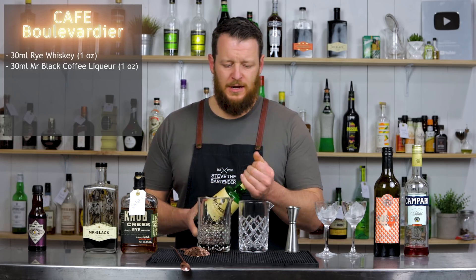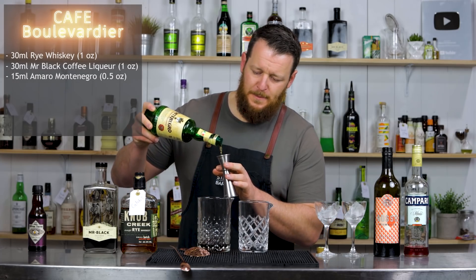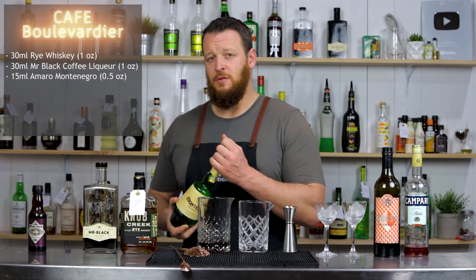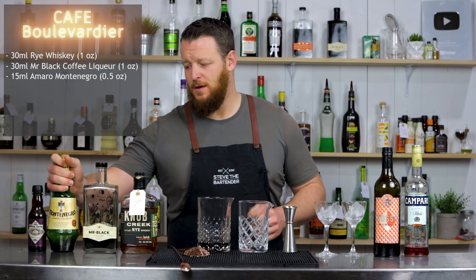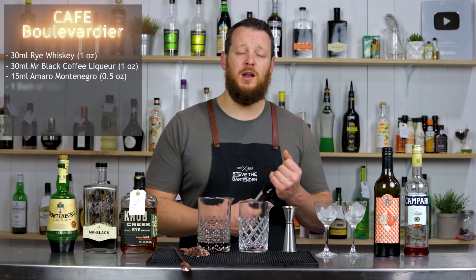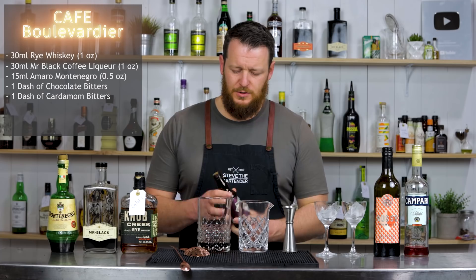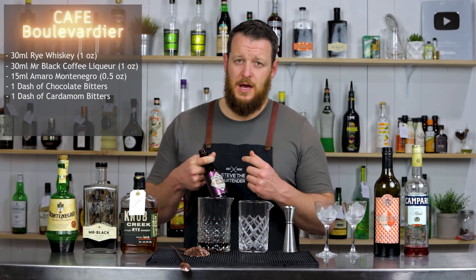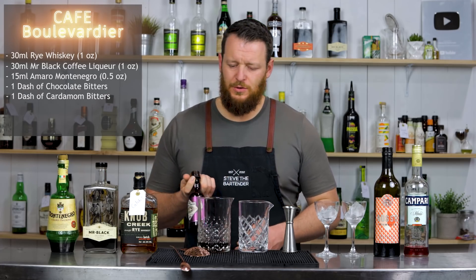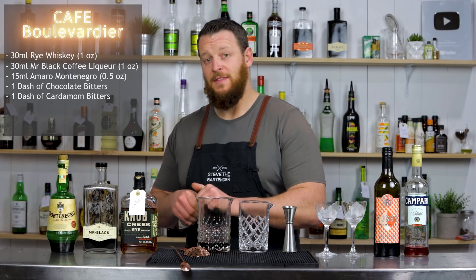Then we've got Amaro Montenegro — 15ml, half an ounce. The original recipe from milkanddust.com calls for chocolate and cardamom bitters; I believe those are by Scrappies. I don't have those, so I'm using Jocolato, which is cacao and other spices — I think it blends those two bitters into one. A couple of dashes, and that recipe is done.